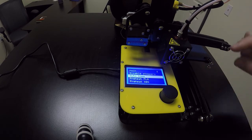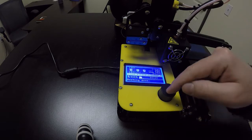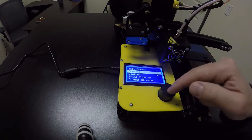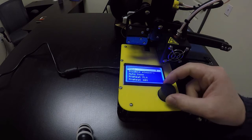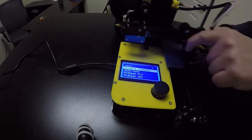Now that it's moved to home, you'll notice the axes are locked in place until you unlock them. To do that, tap the button, go back to Prepare, tap Prepare again, then go to where it says Disable Steppers and tap that button. Now it will let you move the print head around.